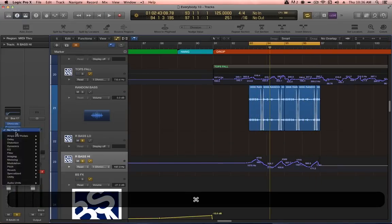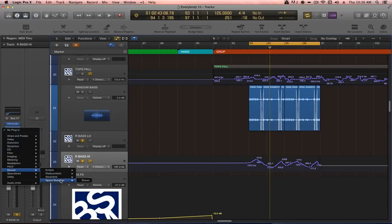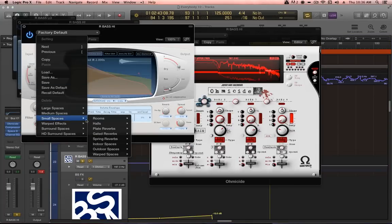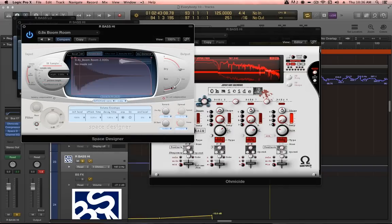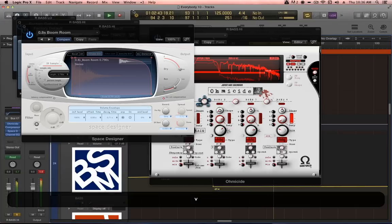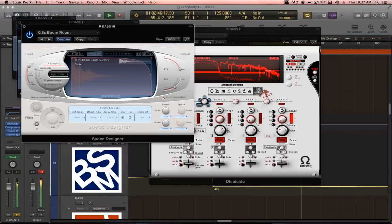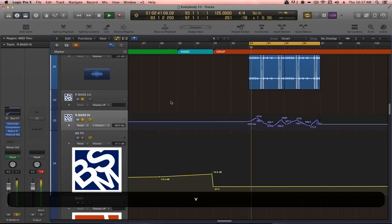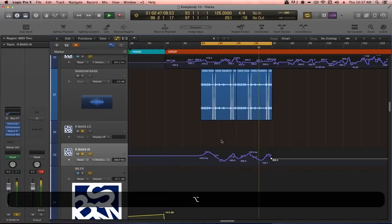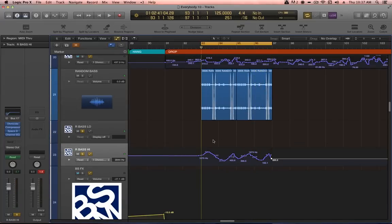Let's move the channel EQ down one slot and put a bit of reverb on this upper band. I love Space Designer, especially the small spaces — under rooms, let's find Boom Room and tweak some settings. Too much at first, so I'm bringing the length down and enveloping the reverb as well — now that's a little less dramatic, more subtle, but still gives a nice sensation of space. The Ohmicide and Space Designer have given the upper bass layer some extra stereo interest as well.